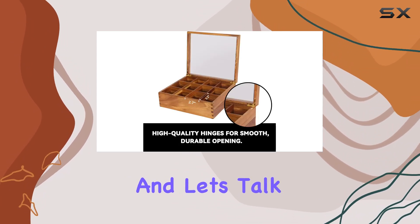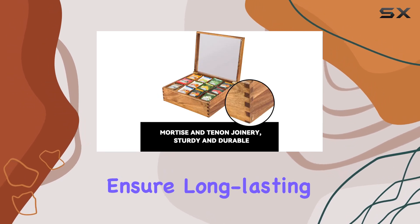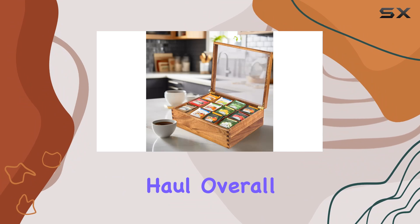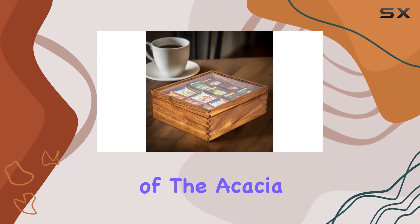Let's talk about durability. The mortise and tenon joinery ensures long-lasting sturdiness, meaning this box will be with you for the long haul. Overall, I'm thoroughly impressed with the functionality and aesthetics of the acacia wood tea organizer box.